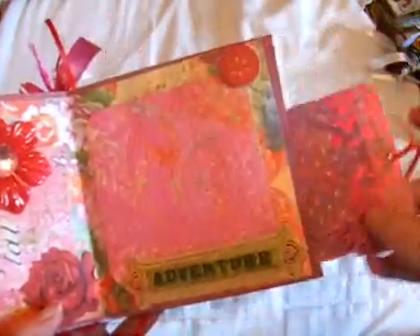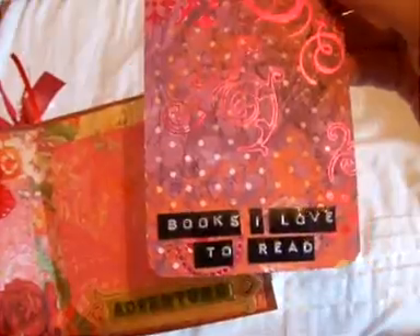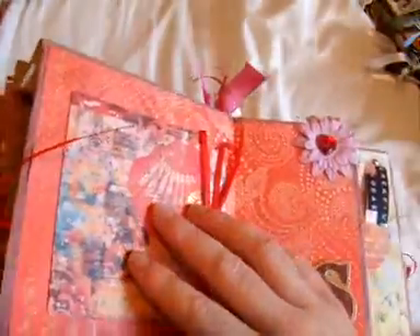In here there's just a tag and it says 'The books I love to read' because she loves reading, so she can either put a picture of herself reading on there or write a list of her favourite books or whatever she wants.